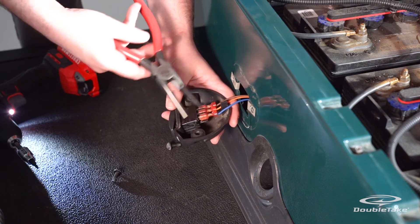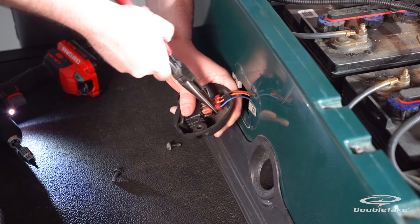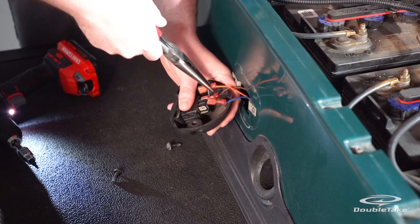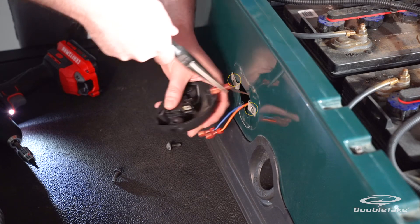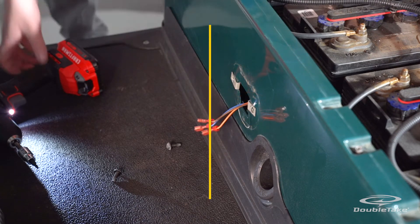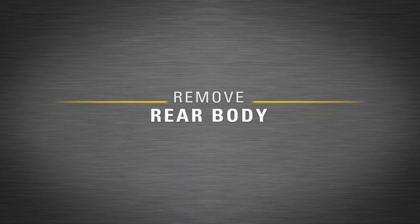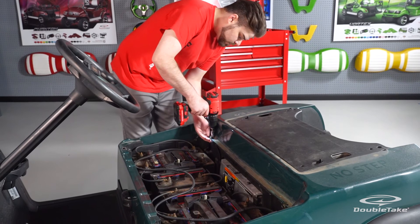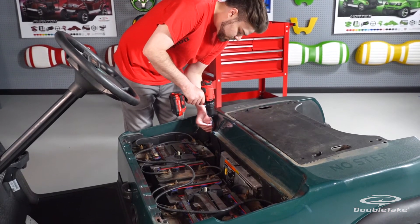Make a note of the position of the brown, red, and blue wires for later reinstallation. Also remove the forward/reverse switch screw clips from the body. Save the forward/reverse switch and hardware for reinstallation.